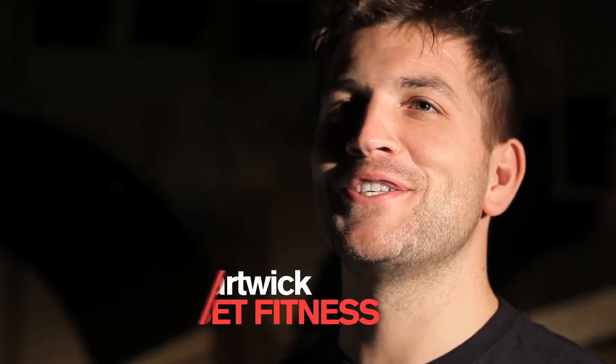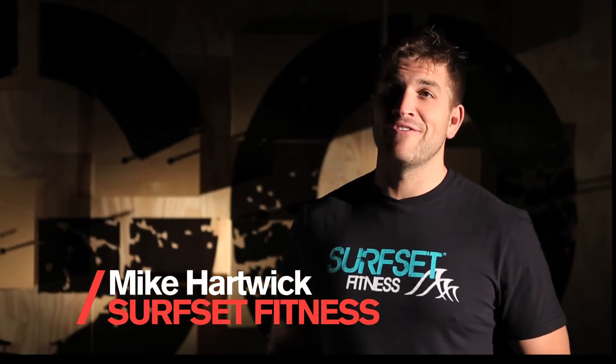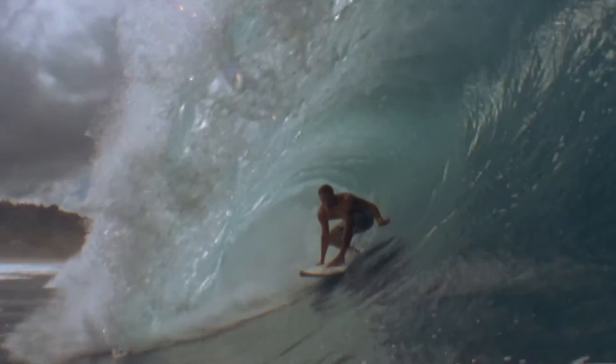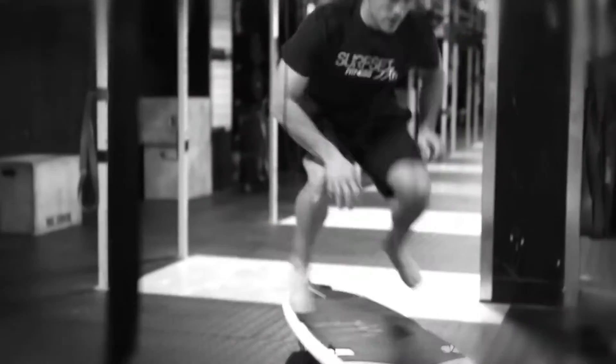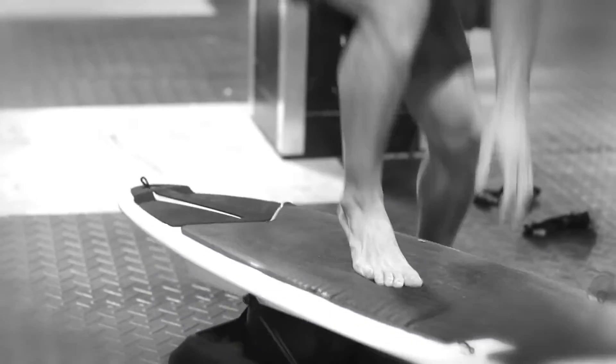I'm Mike, and I created surf set. Surf set really started out of necessity — I couldn't get to the ocean. I really loved the body type and fitness level that I attained while surfing, so I needed to create a workout that could mimic that.